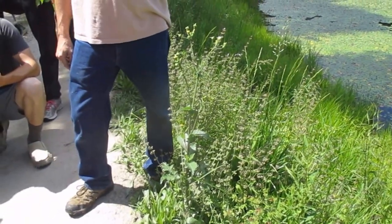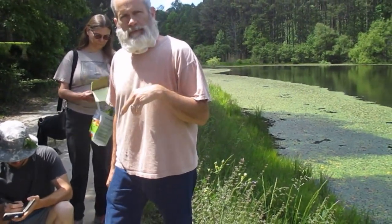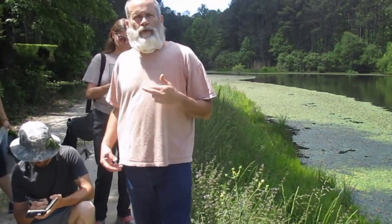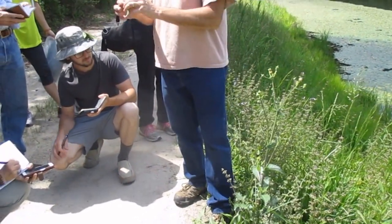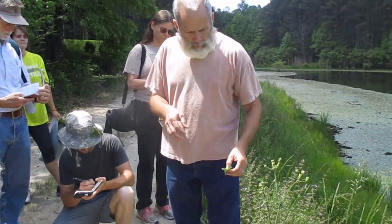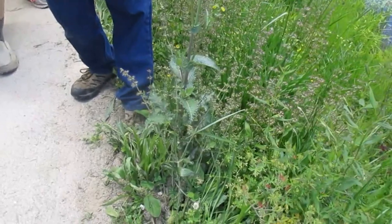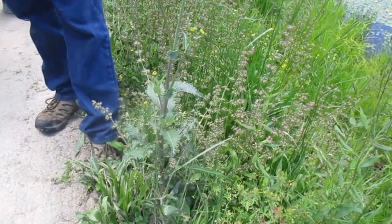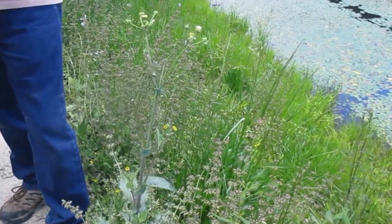It's called sow thistle because you would feed it to your sow pigs to make them produce more milk — it's a galactagogue. You can give it to women too that are nursing and having trouble producing enough milk. It's another one that has a milky white sap that will take off warts and skin cancers. It's not really bitter — in fact it's a good green to eat. You just have to trim off the spiny edges and cook it as a green. See all the sap coming out? That's good for warts and skin cancers.